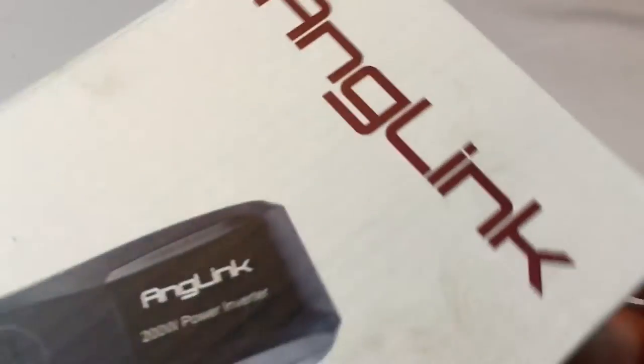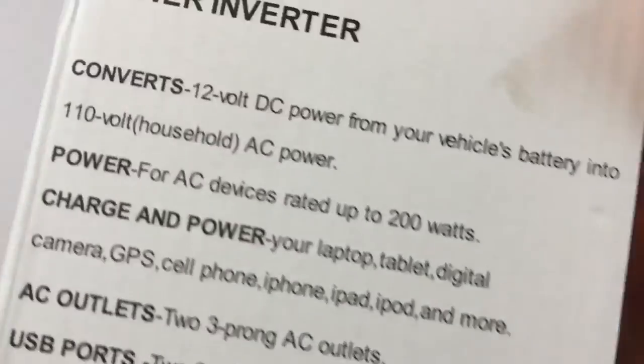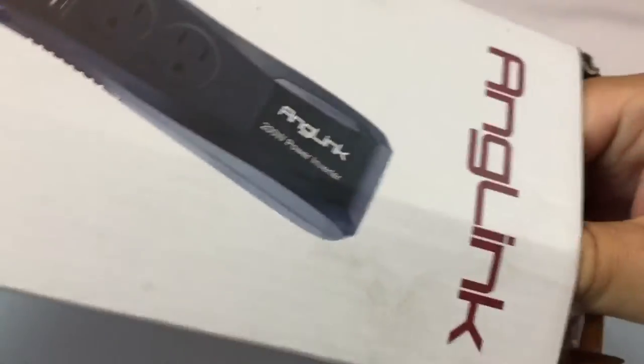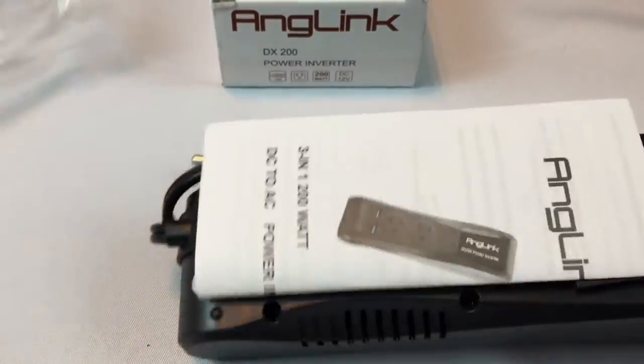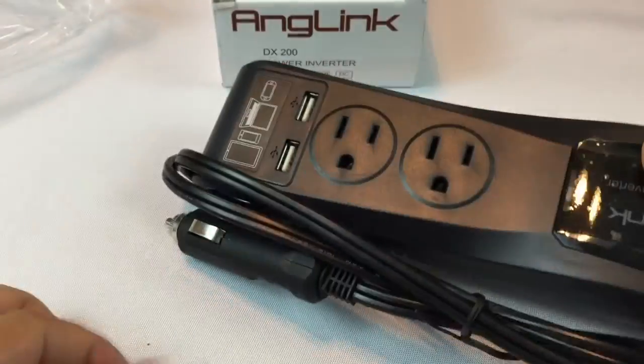What's up guys? Peter Von Panda here. I got myself this Anglink 200 watt power inverter and here it is — converts 12 volt DC power from your vehicle and gives it to you in regular good old American two prong power. The box here is not super big, but I've had Anglink stuff before, always been pretty happy with it, and wanted to check this out because it's actually pretty interesting.